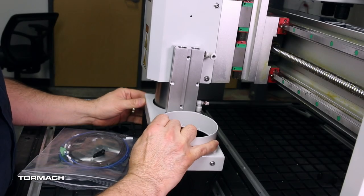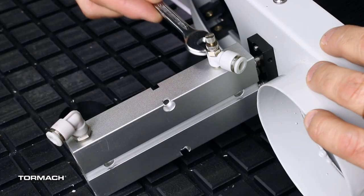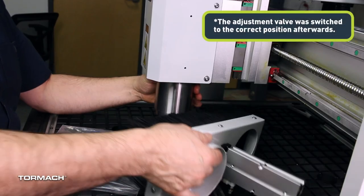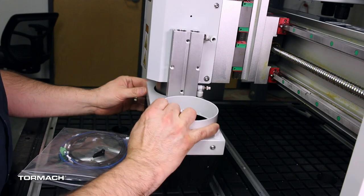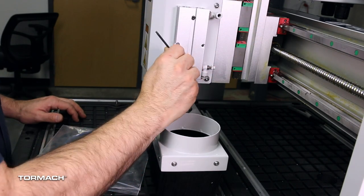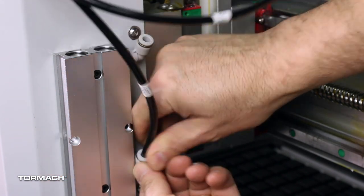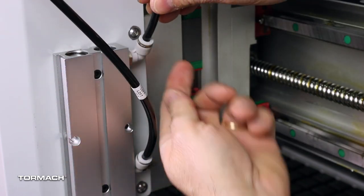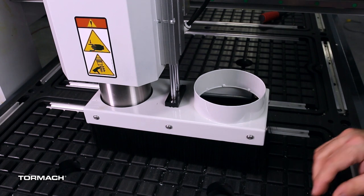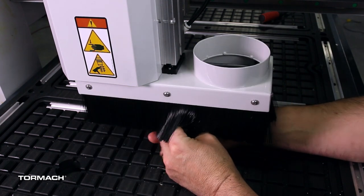Install the lift dust shoe. Make sure the top push-to-connect fitting on the dust shoe has the adjustment valve — if it is installed on the bottom, remove it with the wrench and switch it to the top location. Check that the fittings are secure. Slide the non-flange end of the dust shoe under the spindle, then align the center dust shoe holes to the spindle cover. Mount the lift dust shoe to the spindle cover with the two socket head cap screws. Install the airline labeled Lift to the push-to-connect fitting on the lower portion of the double rod cylinder, and the airline labeled Extend to the push-to-connect fitting on the double rod cylinder. Lift and lower the dust shoe to check if it rubs on the spindle. If it does, loosen the Phillips screws underneath, adjust the position until it's clear, then re-tighten the screws.